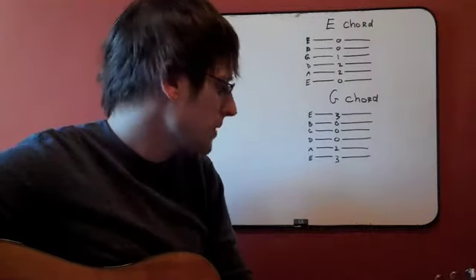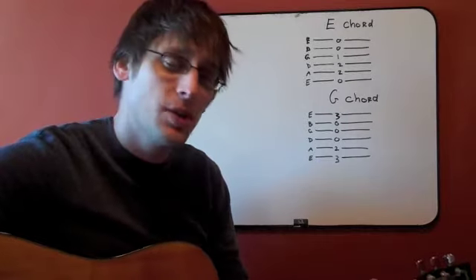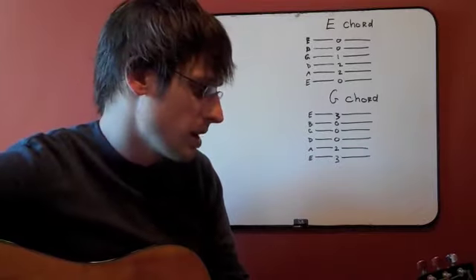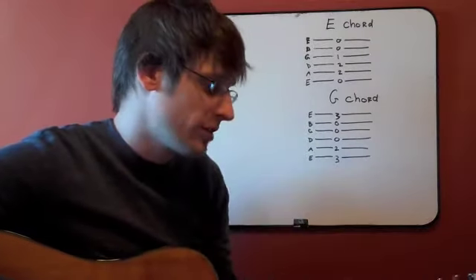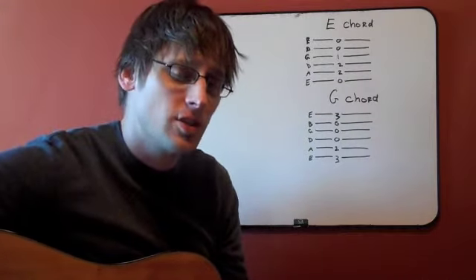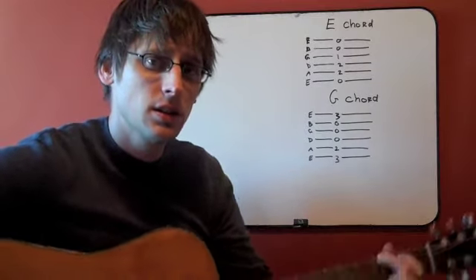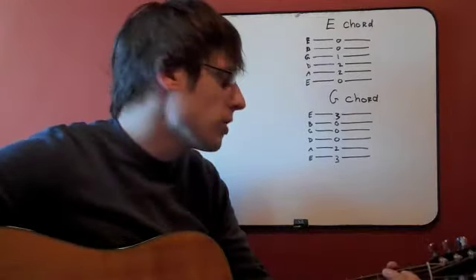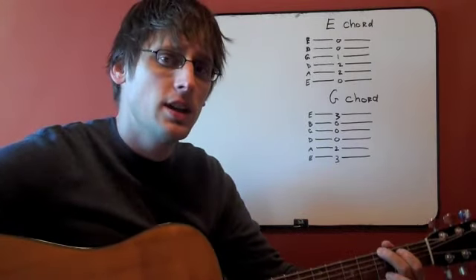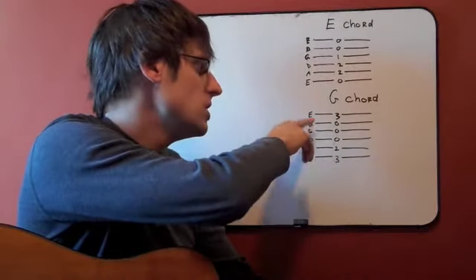Now let's look at the G chord. On the low E string, we're actually playing the third fret this time, and you want to use your middle finger on that. Next we're on the second fret of the A string, so put your first finger on the second fret of the A. Then our third finger goes on the third fret of the high E. The other strings in between — the D, G, and B — are open.